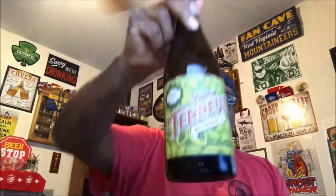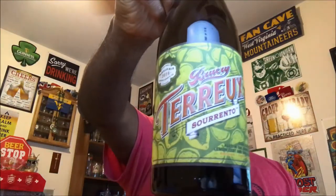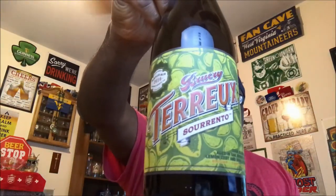Hey, what's up everybody, welcome back for another beer review. Appreciate you swinging by. Going to take a look at one from the brewery out of California — it is their Brewery Tarot Sorento.